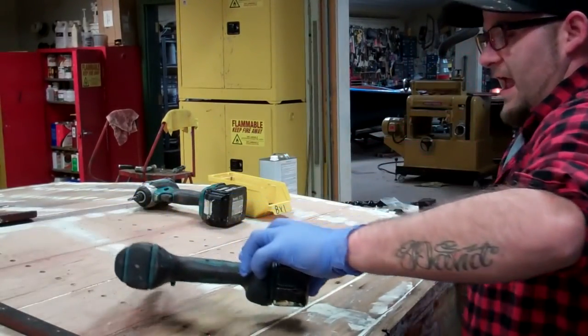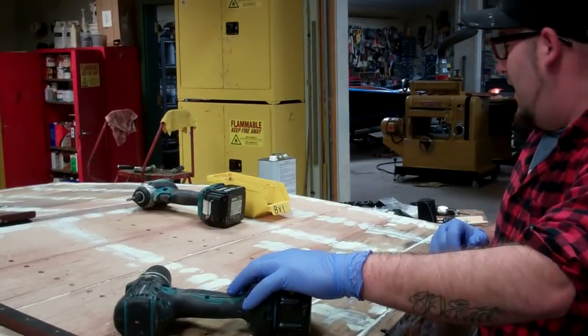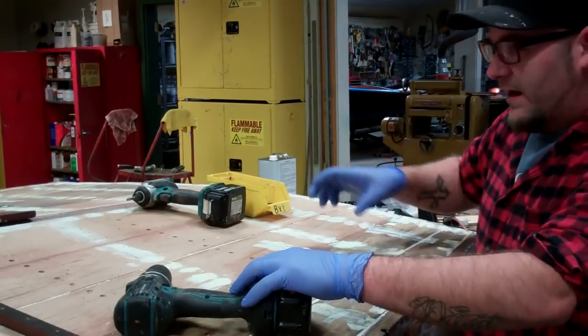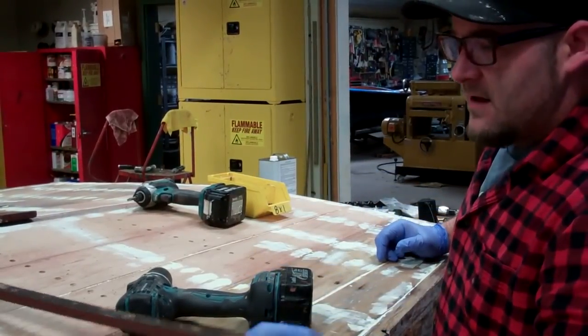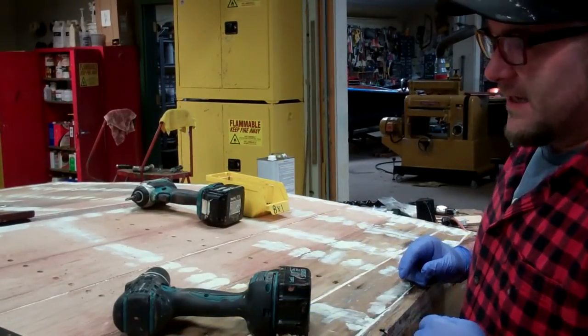And then you pull it out and butter it? Yeah, and then we pull it out and butter the backside of it with 5200. It's about the same consistency — about an eighth inch all the way across the entire batten. You really want a nice bead on the whole thing; that way you make it watertight.